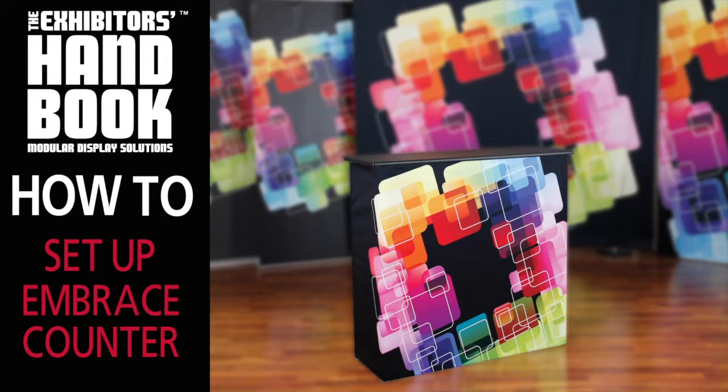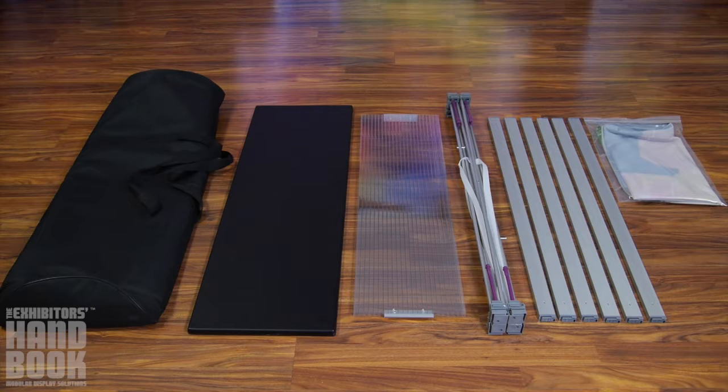The Embrace counter is an excellent accent to any Embrace collapsible display. It requires no tools for assembly and provides sleek style with minimal effort.